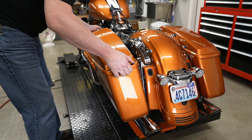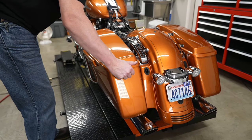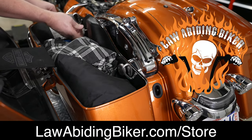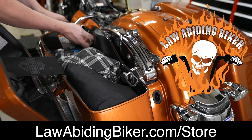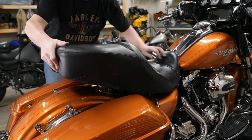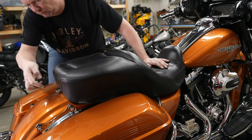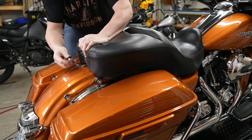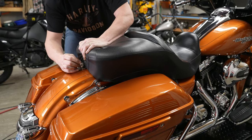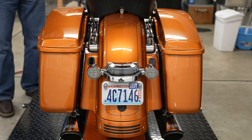Back on with the saddlebag — put it into place and screw it back in with the Rick Rack bolts from the lawabidingbiker store, securing it all down. Going back on with the seat — push it forward, there's a tongue that goes up front. Secure it down in the back and put the Rick Rack bolt in.